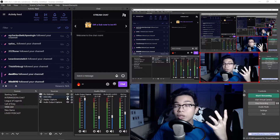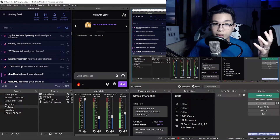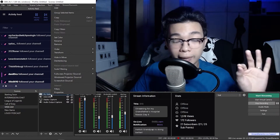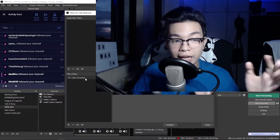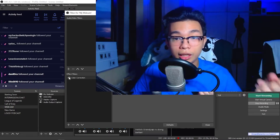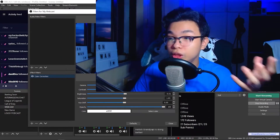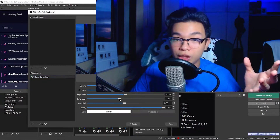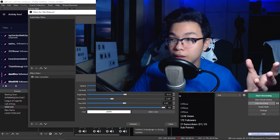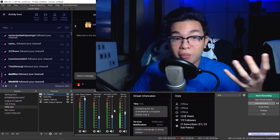Now, how do I make my camera look even better? Right-click on your webcam in your sources, click on Filters, and add a Color Correction filter. It's simple — just do this and it's going to be much more colorful. From there, adjust the settings to your liking. If I'm too saturated, desaturate it a bit. Too much contrast? Lower that. Too much gamma? Lessen it. And just like that, your camera looks much better.